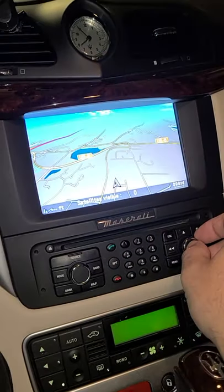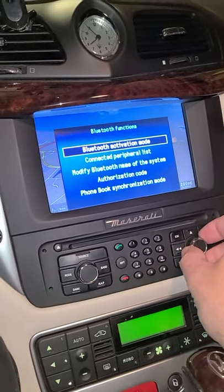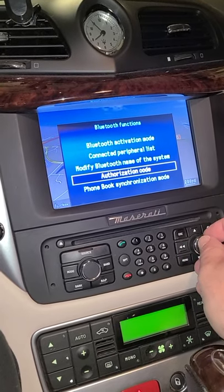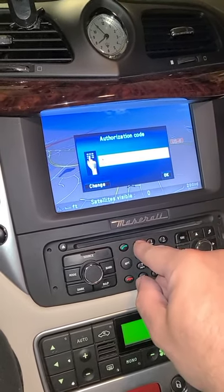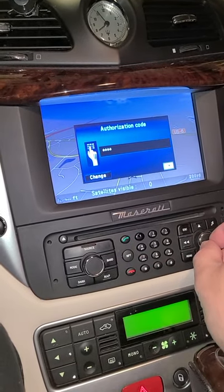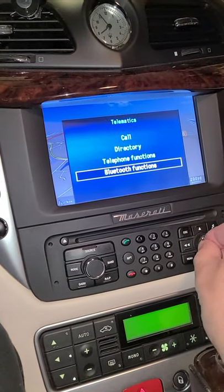Next, go back into Telematics, back into Bluetooth Functions, and look at your Authorization Code — you need to set a code. You can set whatever you want, as many digits as you want. I like to use 1111 just for ease of remembering it. Hit OK.